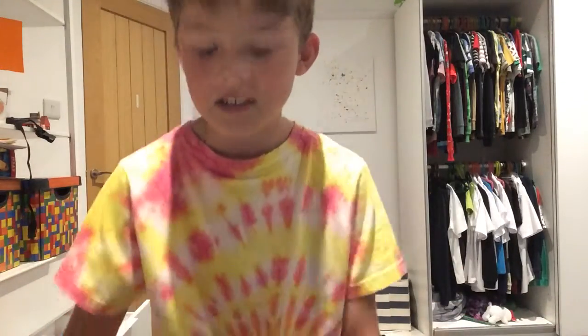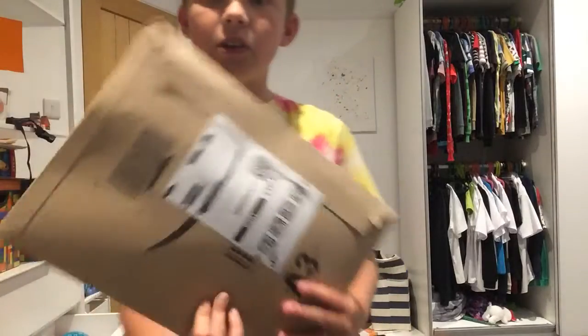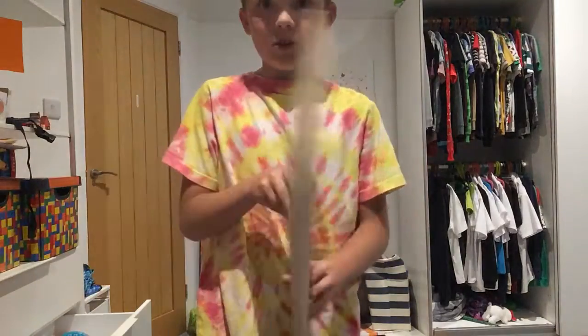Hi, it's me. If you don't know who me is, I'm Thomas and today I got brand new Goldie Gloves off of Amazon and today I'm going to be opening them.